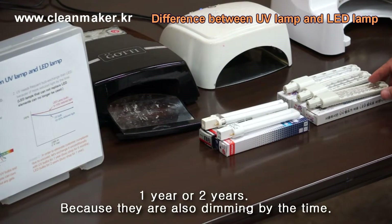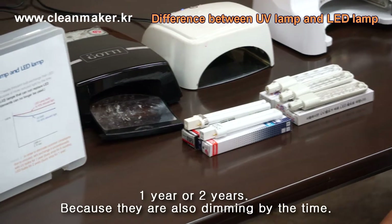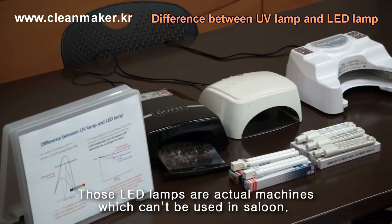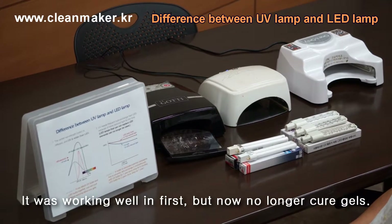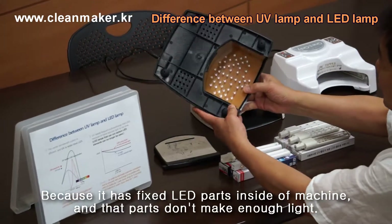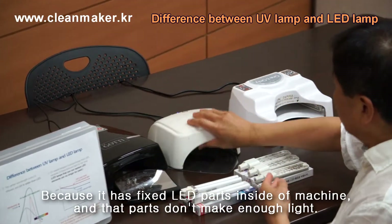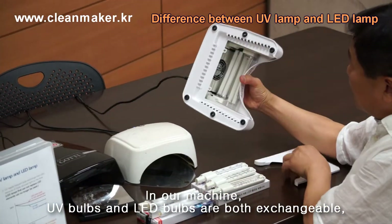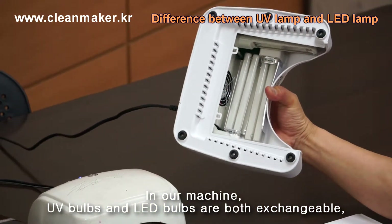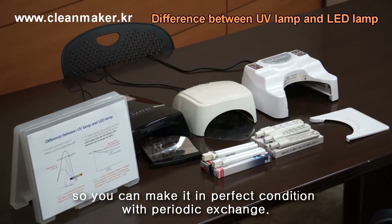Same way, you have to change LED bulbs because LED also reduces over time. This is a machine which cannot be used in the salon because at first it is working, but it no longer cures gel, because the LED is just fixed inside the machine and cannot be replaced. But like ours, if UV and LED are mixed and exchangeable, you can keep this machine in perfect condition whenever you need.